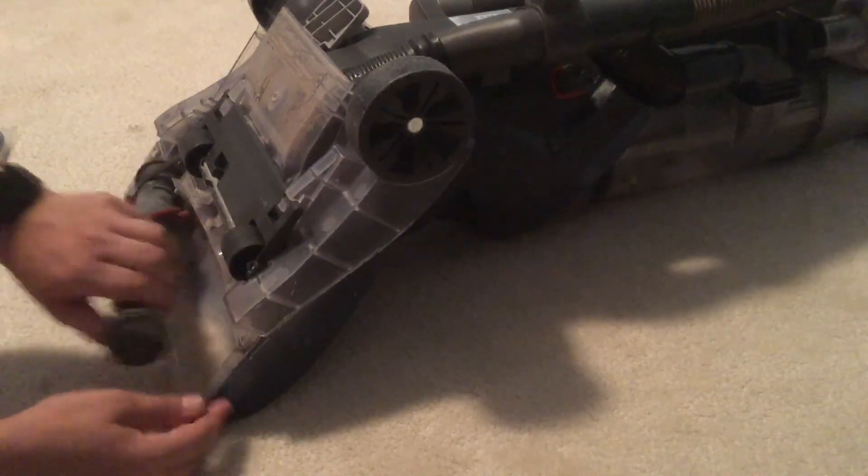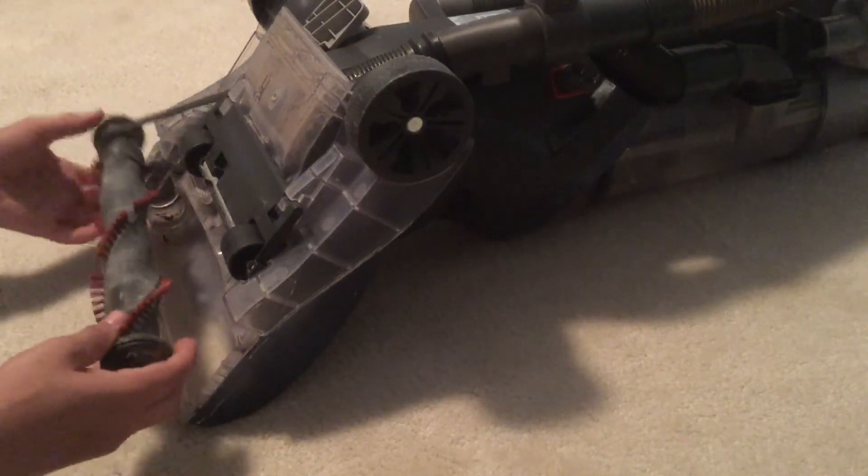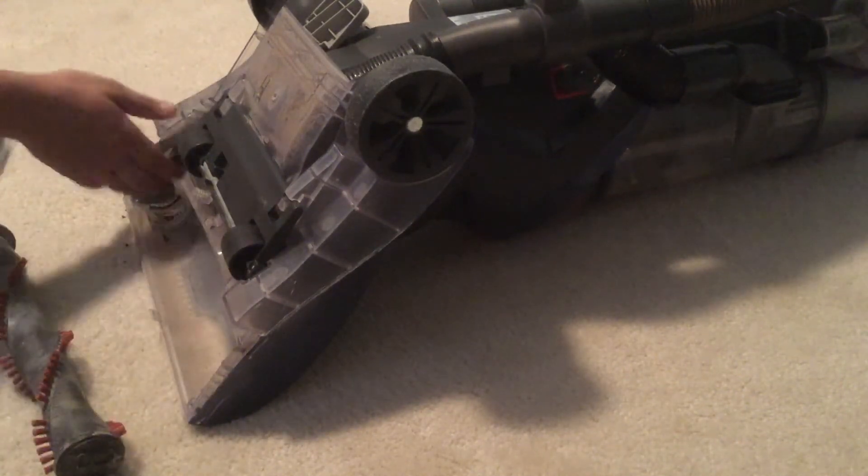Take out your brush roll, clean it, lube the bearings — whatever you want to do. To take off the belt, you're gonna loop it and turn it off the spindle, then pull out. It's very simple. You can see the belt is very worn — it's not that it doesn't work, it's just very worn.